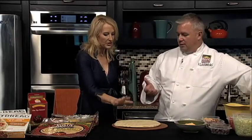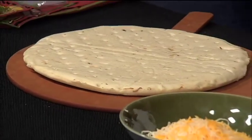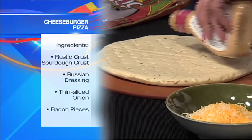Okay, so the secret's in the crust. This is our sourdough crust we're gonna use today. And again, no chemicals, no preservatives ever in our crust.